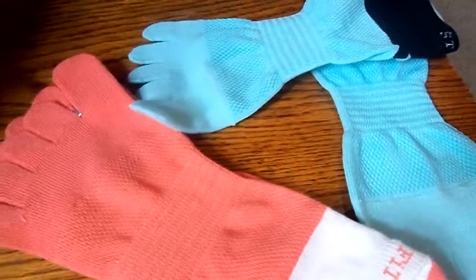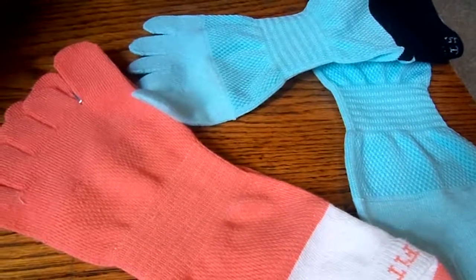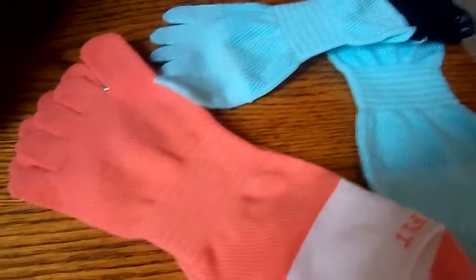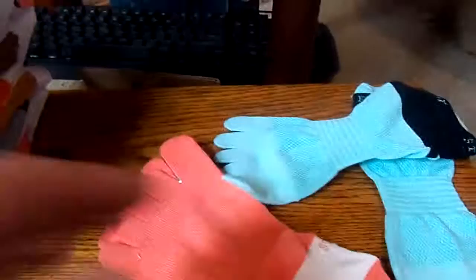I recommend these — they're great quality. I'll leave everything down below in the description. Thank you so much for watching, have a wonderful afternoon, bye!